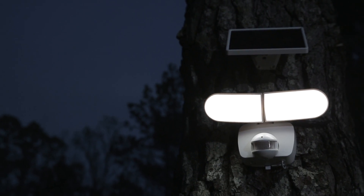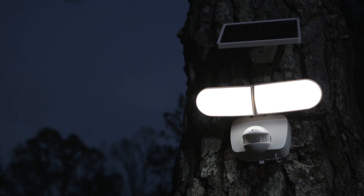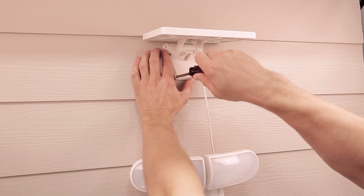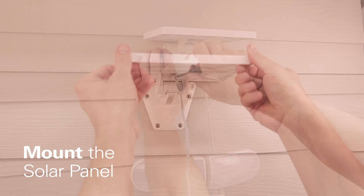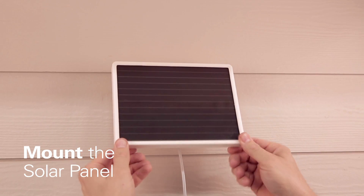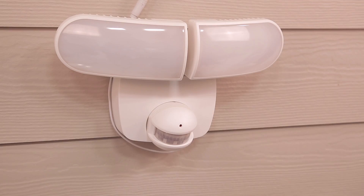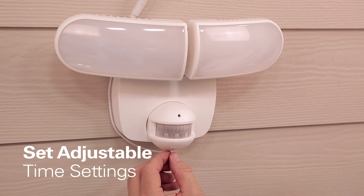Mounting your solar-powered fixture can be done in just a few easy steps. Mount the fixture or mounting bracket using hardware provided. Mount your solar panel and adjust it so it has a direct line of sight to the sun. Attach the solar panel connector to the light fixture and set the adjustable time settings to your preferences.